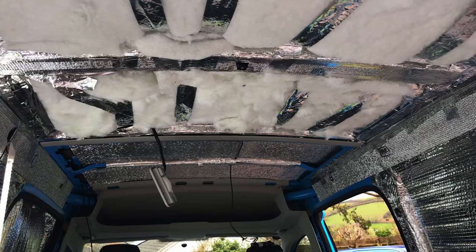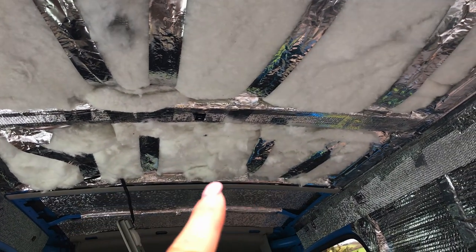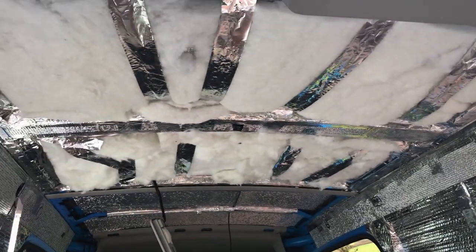So this is what it looks like now. We've finished half of the ceiling and we're going to put the plastic ceiling back on, covering the bit with the insulation in.